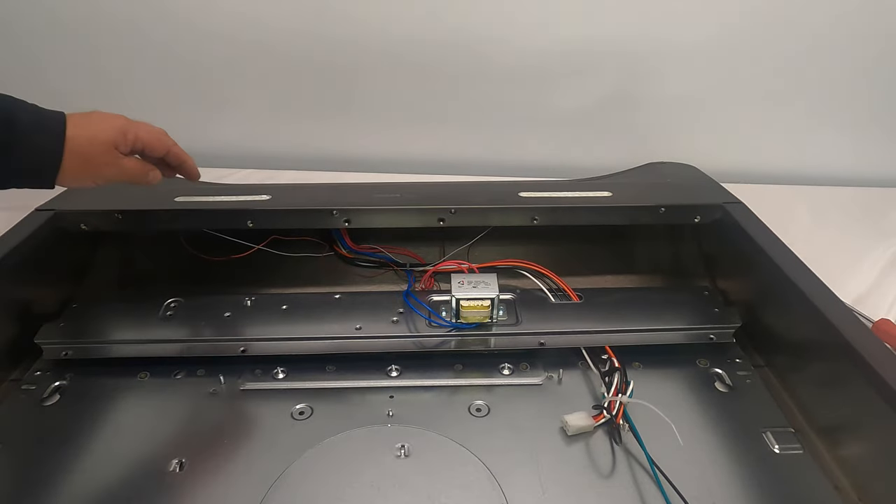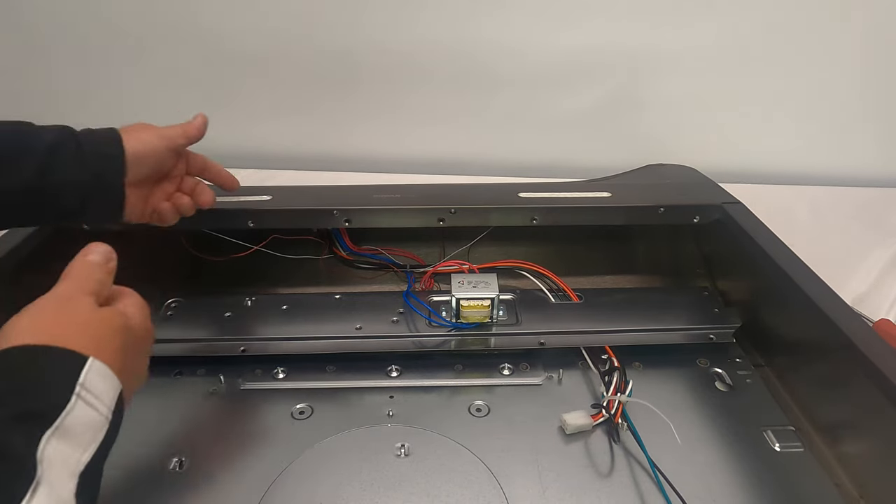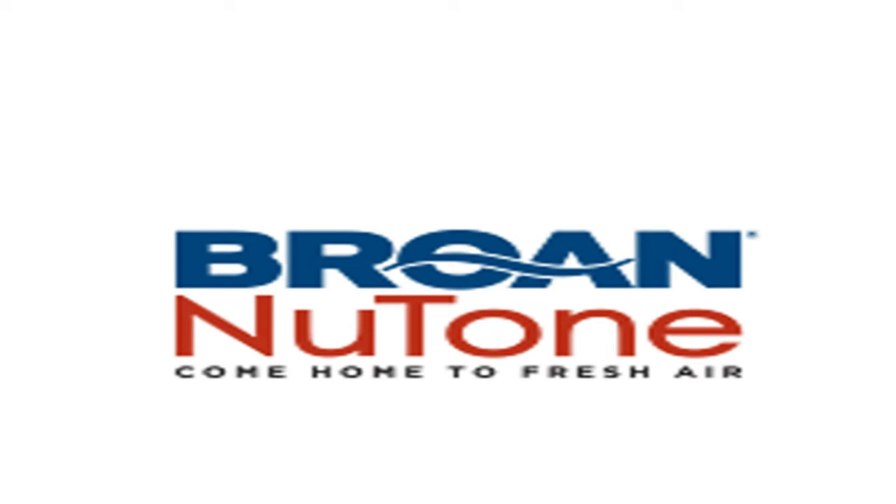The LED lights use quick connects — just squeeze them and they'll pop right out from the outside. That's all there is to getting to the inside of this range hood. I hope this short video helps. If you have issues or questions, please call our technical support service. Thank you.